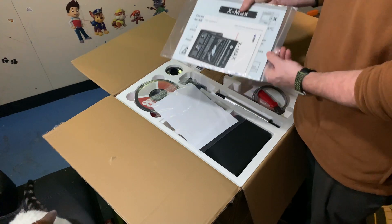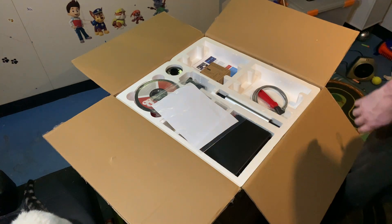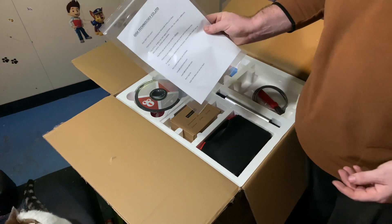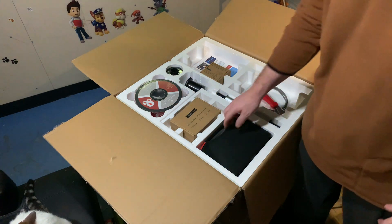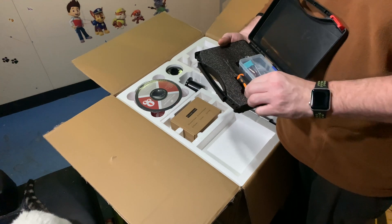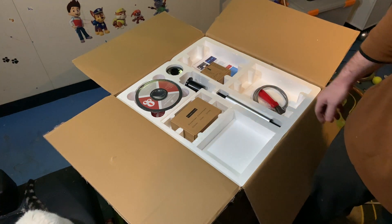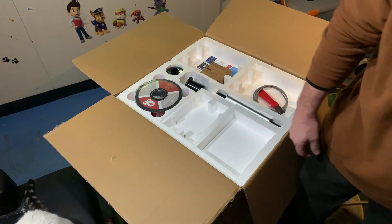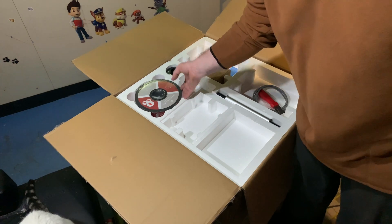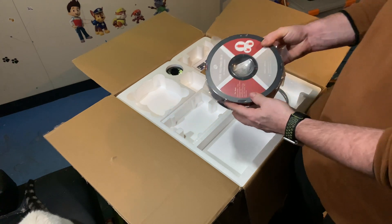Build plate — nice. Thank you note and quick-start guide. This is the tool case — yep, random tools, fuses, wooden tubes. Power cord. Inside spool holder.